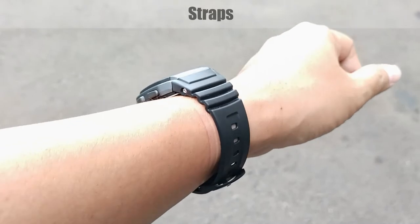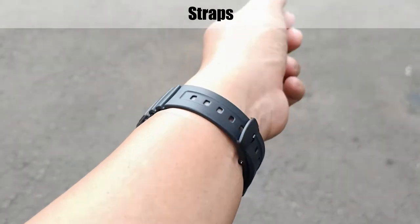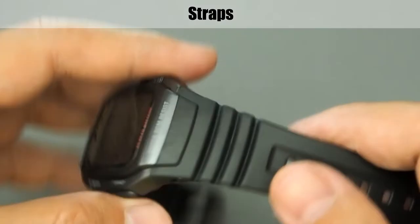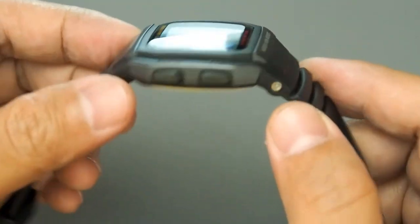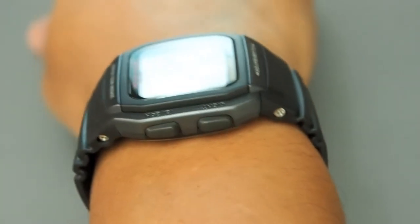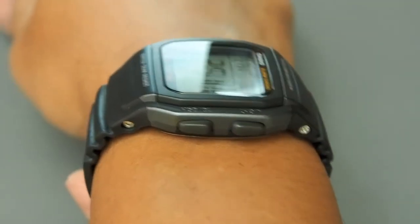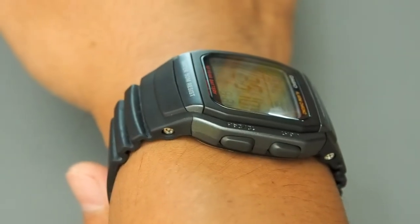The strap material is polyurethane or PUR resin. The interface design is unique — it uses two bolts on each side, which is very neat. The shape of the strap follows the contour of the hand, curved to fit the wrist, and the wave pattern also fits the curvature of the wrist. Not only does it look cool, it is really comfortable.